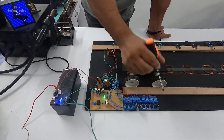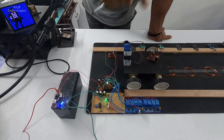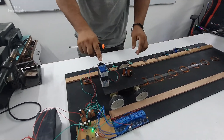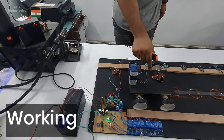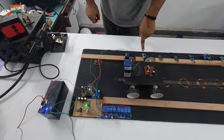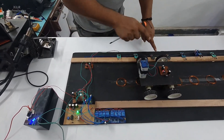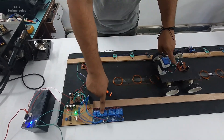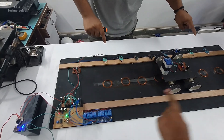First of all you have to turn on the battery and power will be delivered to all circuits connected together. The microcontroller Arduino is here, which is coded according to the project requirements. On the working side, you can see one LED which is continuously glowing when the coil comes under it — the coil is transferring power to that LED. I have used a capacitor in front of the LED to smooth its output.